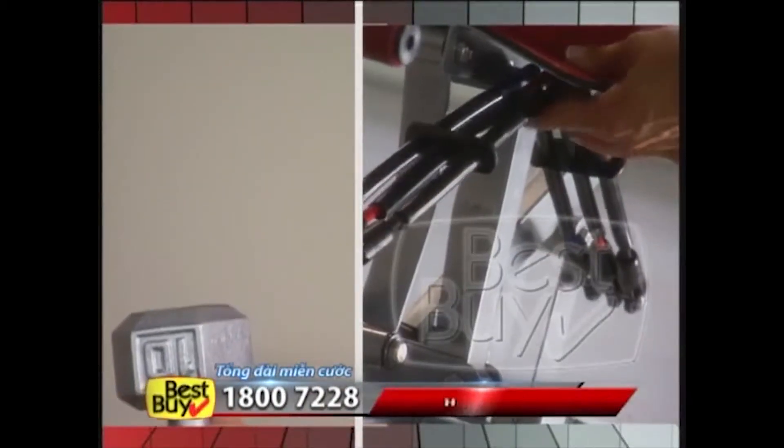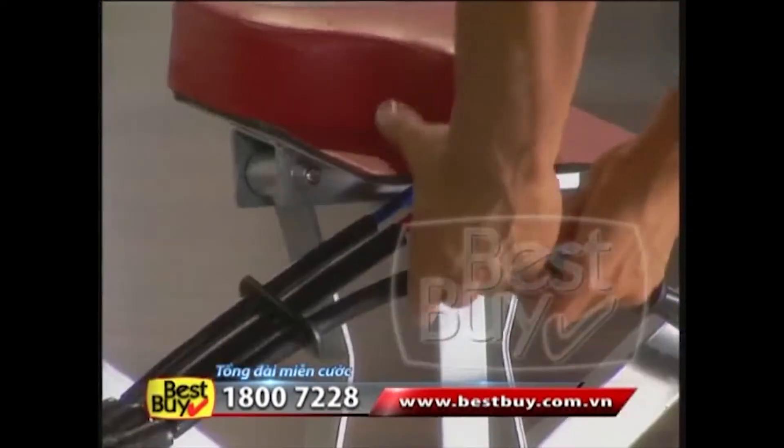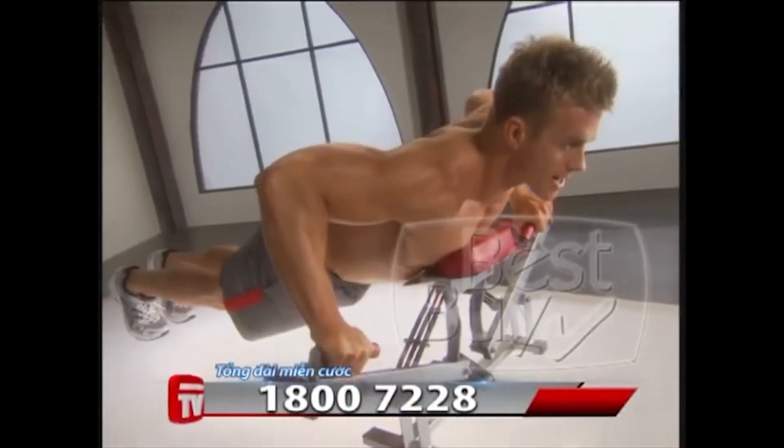Need more? Get up to an additional 65 pounds with three adjustable color-coded cables. Beginners use red for light resistance, while advanced athletes use all three for ultra resistance to get lean and ripped.